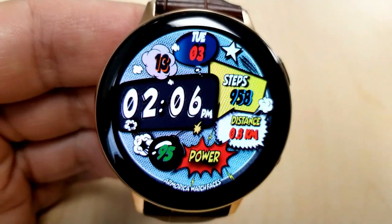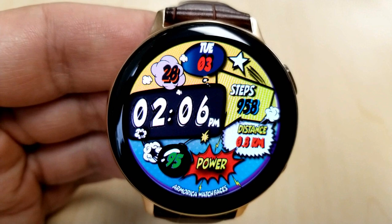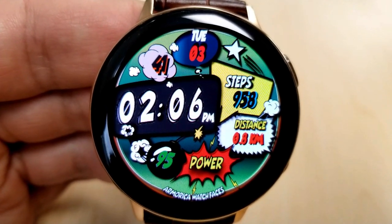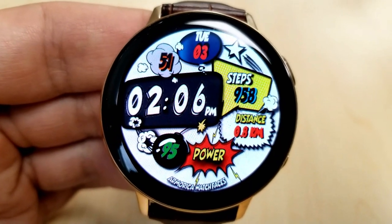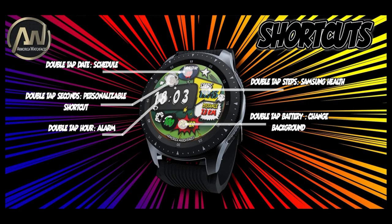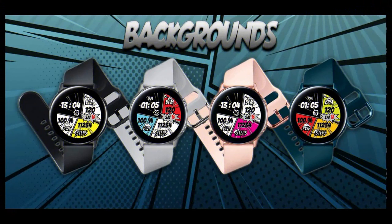Features for this one are more spread out and incorporated into all those great action bubbles. At the top of the face is the date, next to that is your step count, then you have your distance traveled underneath that, your power remaining is at the bottom, and the digital time is off to the left. You can cycle through various background themes by tapping just above the power text at the bottom. This one comes with a total of five app shortcuts — four assigned to fixed apps and one customizable shortcut.